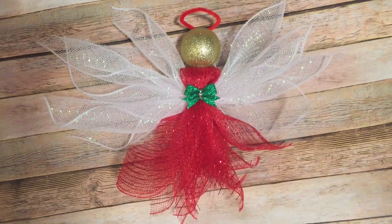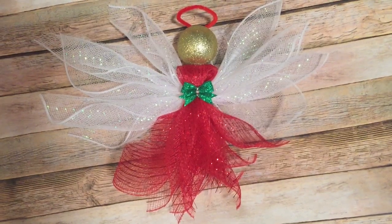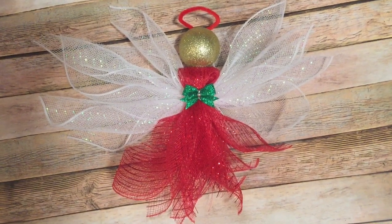Hey y'all, welcome back! This video has been highly requested — how to make a Deco Mesh Angel using all Deco Mesh and nothing else. And this is what I have, so stay tuned and I will show you how to make it.